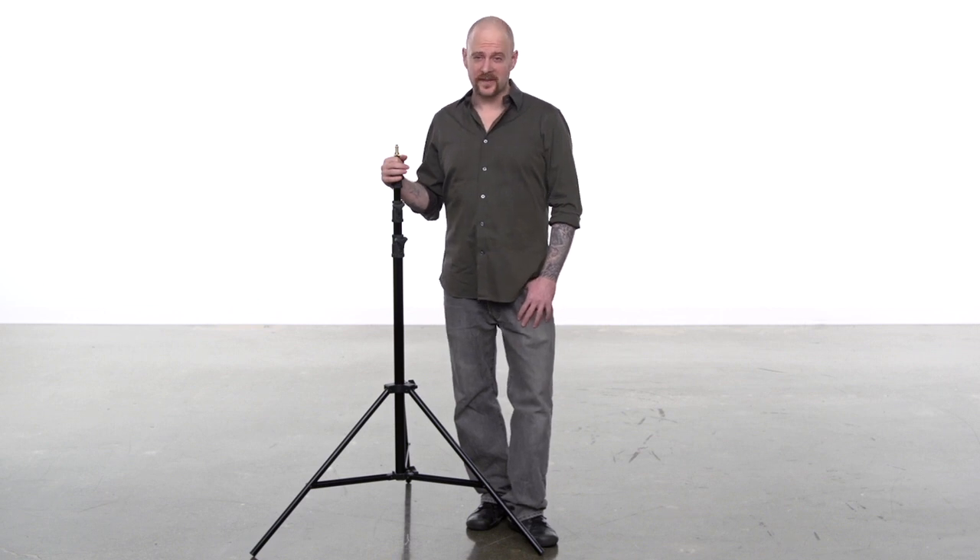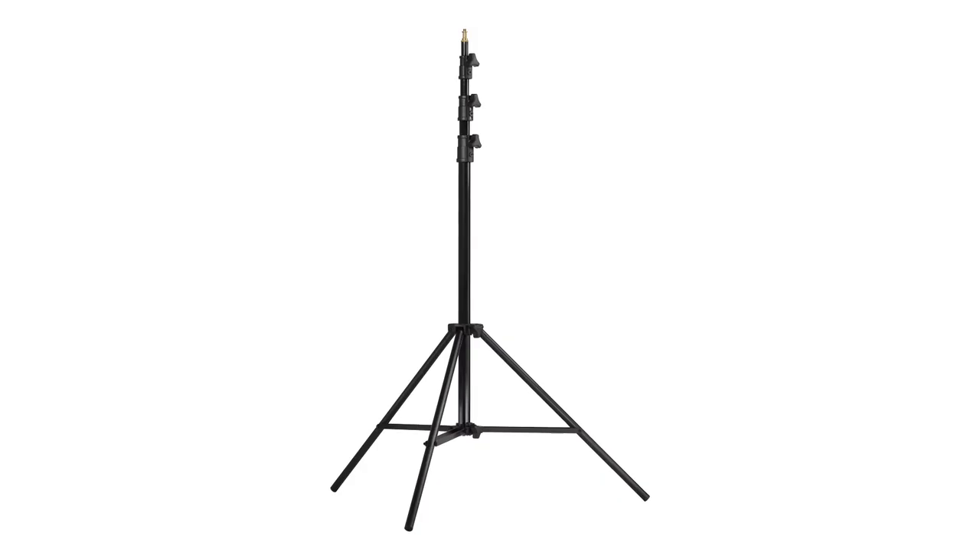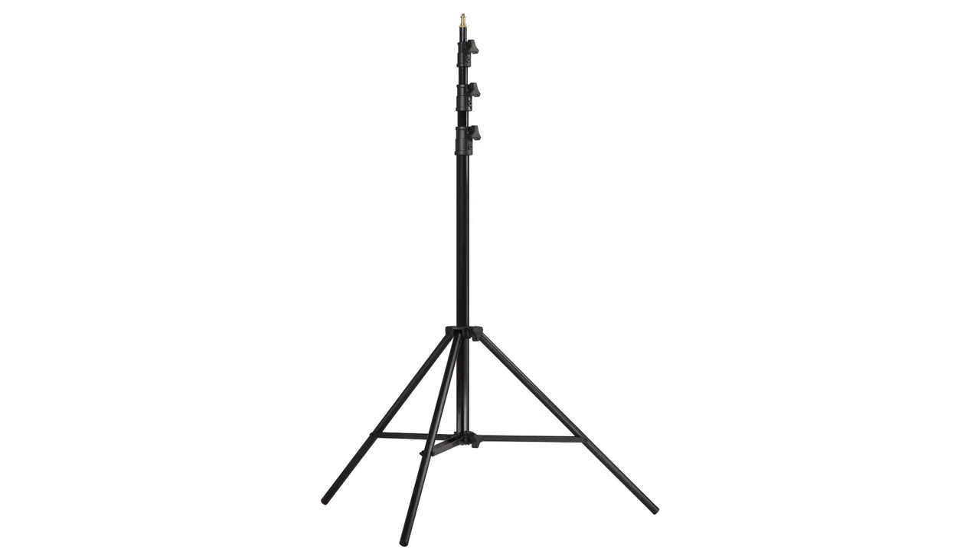Hello and welcome to Kupo Grip. This short video will introduce you to the universal stand with air cushion. The universal stand with air cushion is identical to the universal stand except it has a built-in air cushion, letting the risers come down at a very slow pace to protect your equipment and your fingers. This stand features many quality details that will keep you shooting long after lesser stands have given up the ghost.